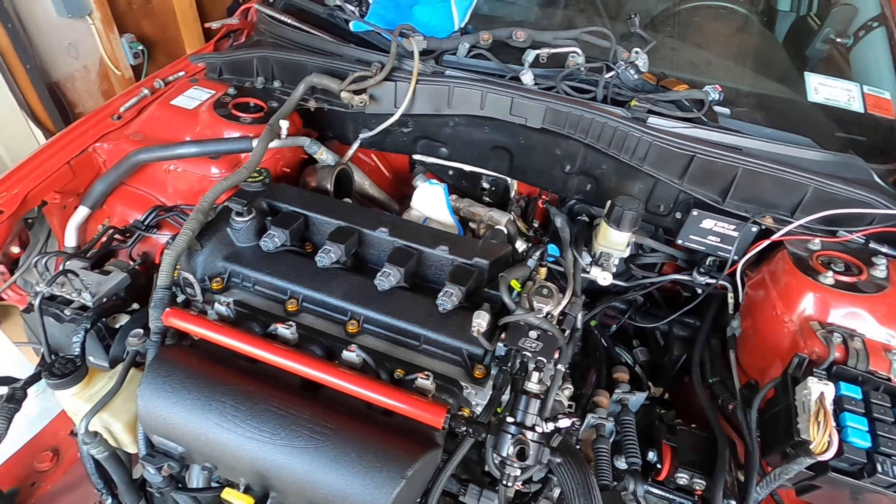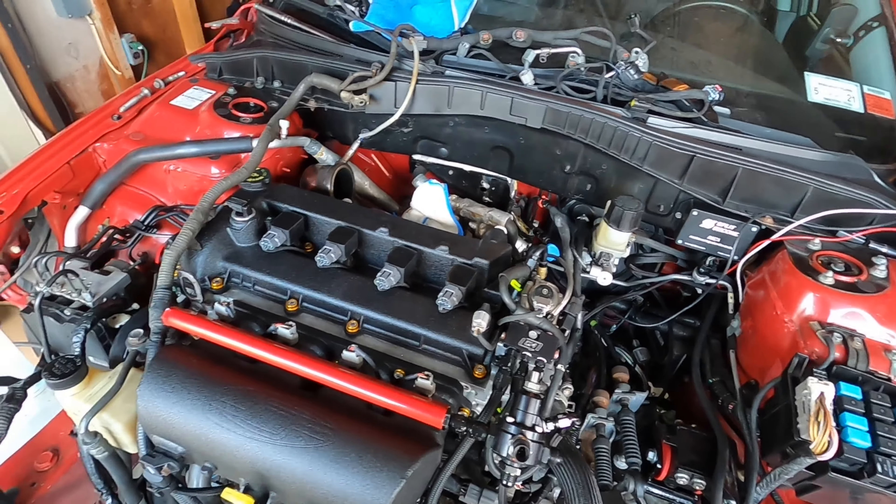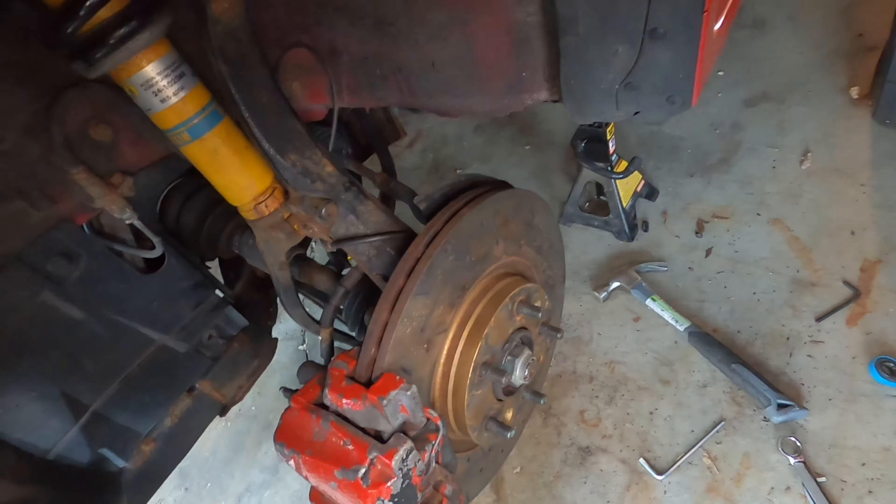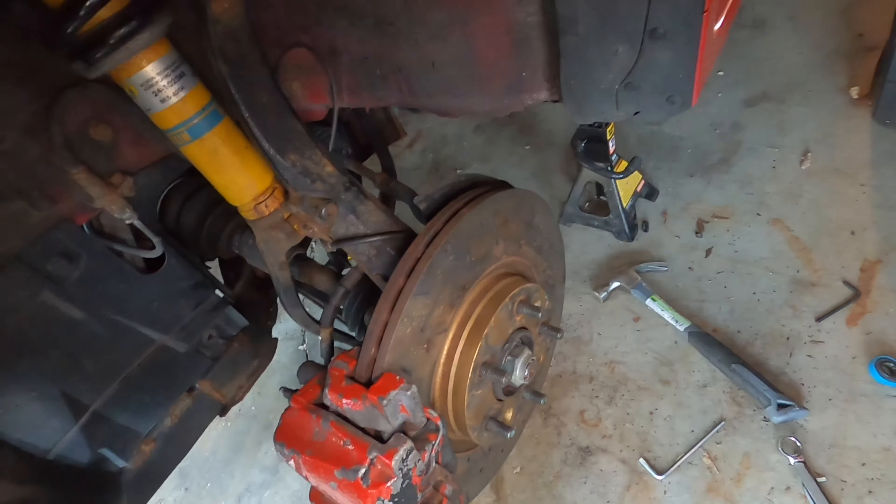I'm going to pop these new control arms in to get the suspension sorted. I already got this axle in over here so this side's good to go. I'm also going to be upgrading to the Brembo Evo 8 brakes since they're nicer and work better. Control arms are on - new control arms in, all suspension in, axles are in, I just gotta put the wheels on. Before I put it on the ground though I gotta get the downpipe out. That tire is completely flat so I'll need to fill that up - these tires are going anyway, just putting them on so we can roll it.